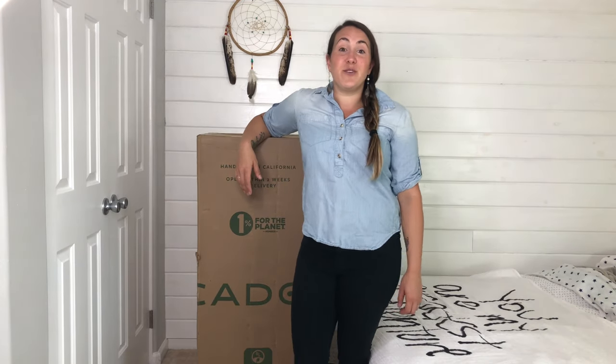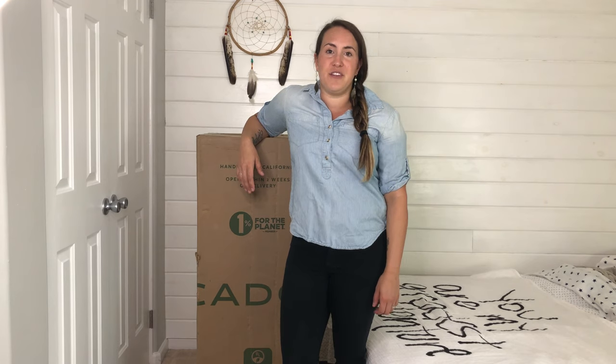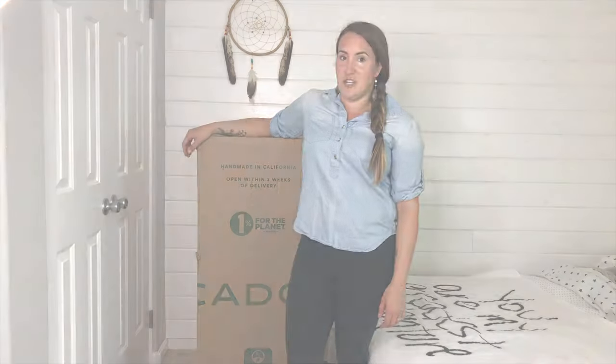Hi guys! Liv here from NaturallyMadeMom.com where we talk all things mom life, real food, and healthy living. Today, I'm going to be unboxing and reviewing the Avocado Green Mattress.